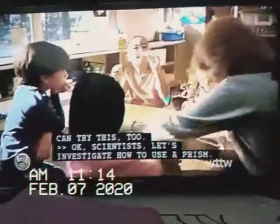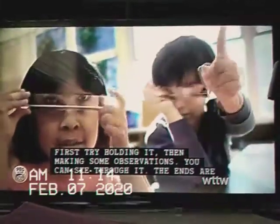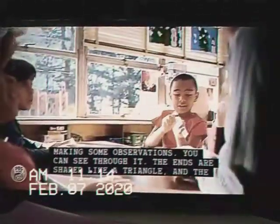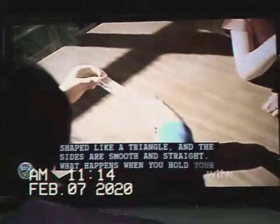Okay, scientists, let's investigate how to use a prism. First, try holding it and making some observations. You can see through it. The ends are shaped like a triangle, and the sides are smooth and straight. What happens when you hold your prism in the sunlight?